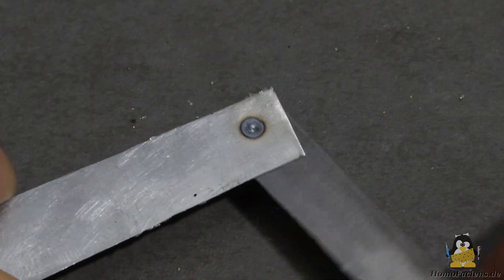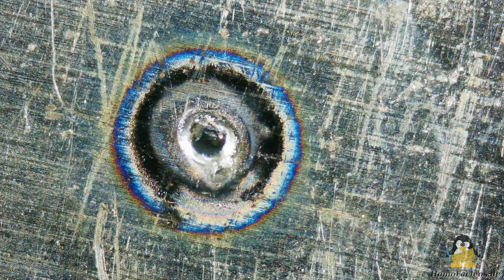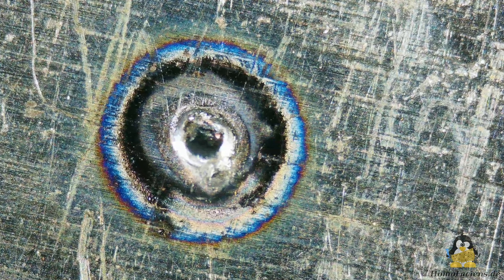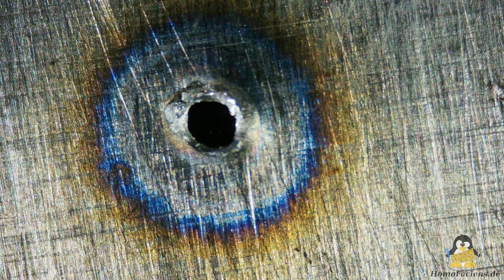The weld spot can be broken by twisting the two sheets. Another look through the microscope shows that both sheets were indeed fused together. After the separation, a piece of the lower sheet is stuck to the upper sheet and a hole can be seen in the center of the lower sheet.